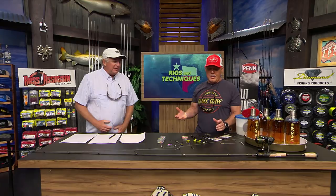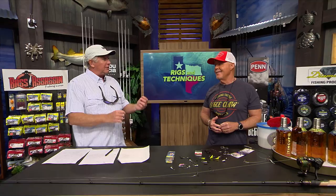So Dave, you had to do your homework tonight because we're here at the workbench. I usually don't target sheephead - I've caught a few of them. The biggest one I ever caught, I was actually targeting them that night. I was hanging under a bridge and I caught about an eight and a half, nine pounder on a treble hook with a little shrimp.